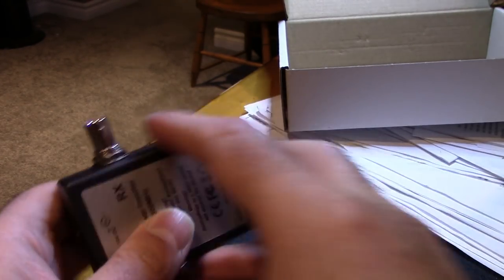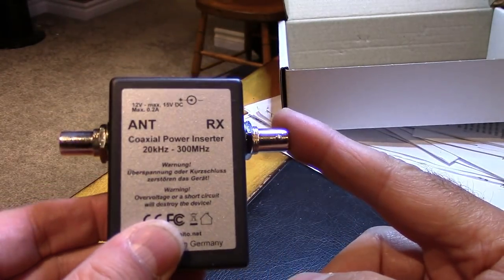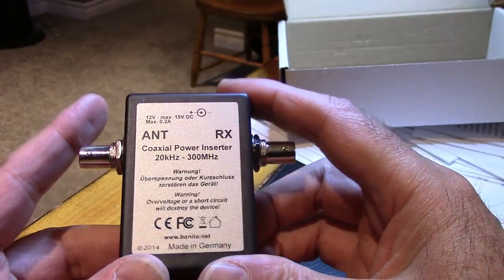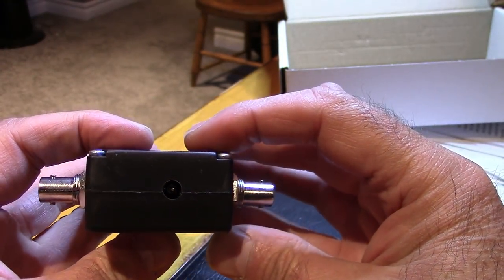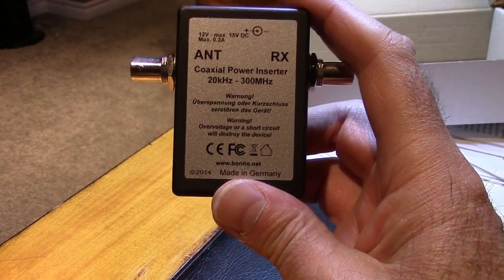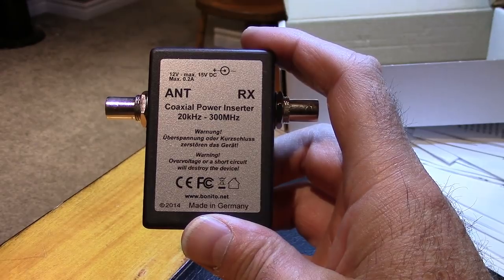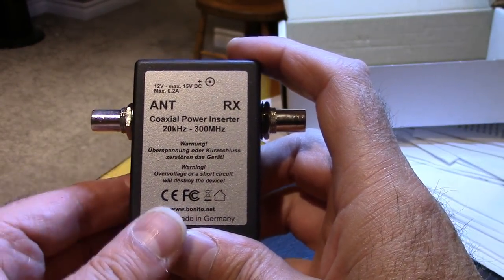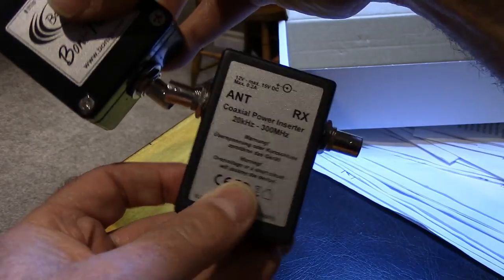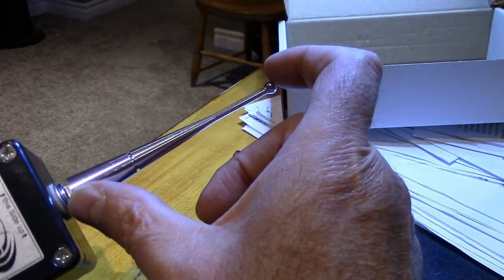Here's how it works: you insert this end into your receiver, you need a patch cable that goes to the antenna box, and you need to supply power. One important thing with a setup like this is you cannot transmit any power on these lines — this is a very specific setup, with coax between the components.